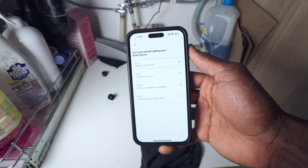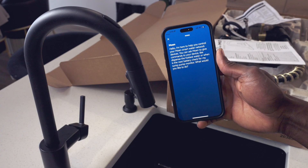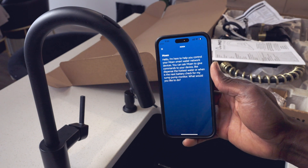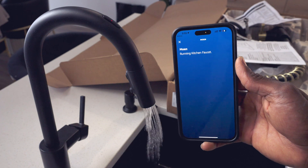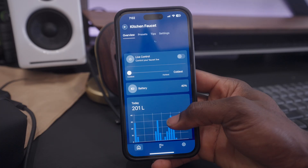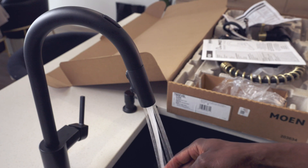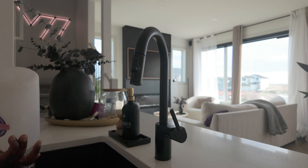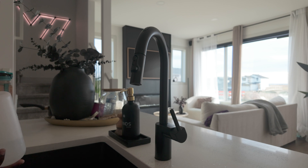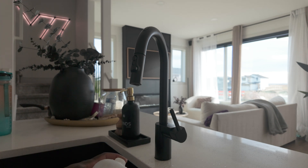The app walks you through the setup process for the faucet. You can ask Moen to give commands to your device like 'dispense the hottest water' or 'when is the next battery check for my sump pump monitor.' The faucet gives you complete control through voice commands or the app. It is compatible with Google Assistant and Amazon Alexa, so you can ask for things like precise water temperature and volume. For example, you can say 'Alexa, ask Moen to dispense 500 milliliters of hot water.' The water will run, then pause when it reaches temperature. Then when the light stops blinking, wave over the sensor for 500 milliliters at the hottest temperature.